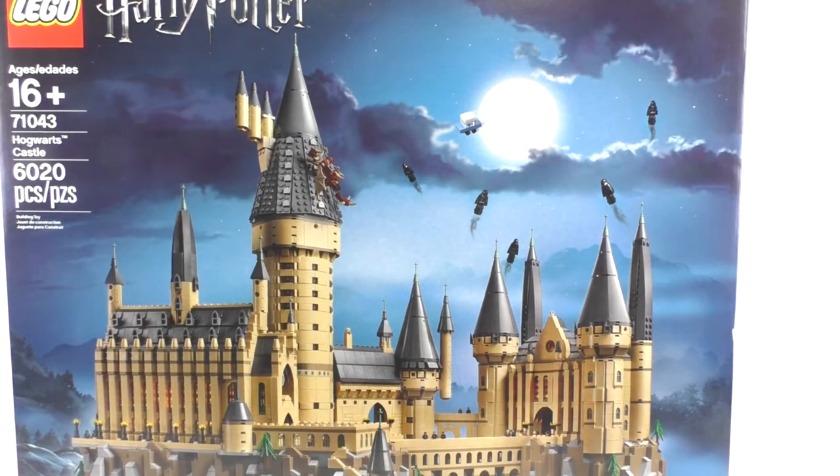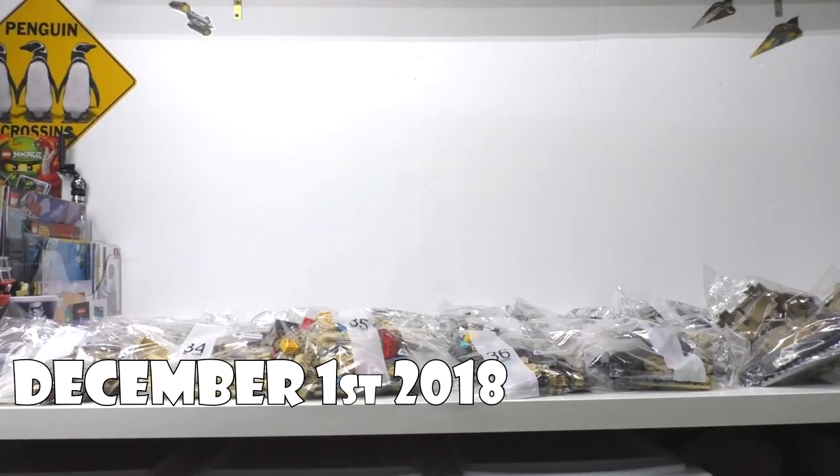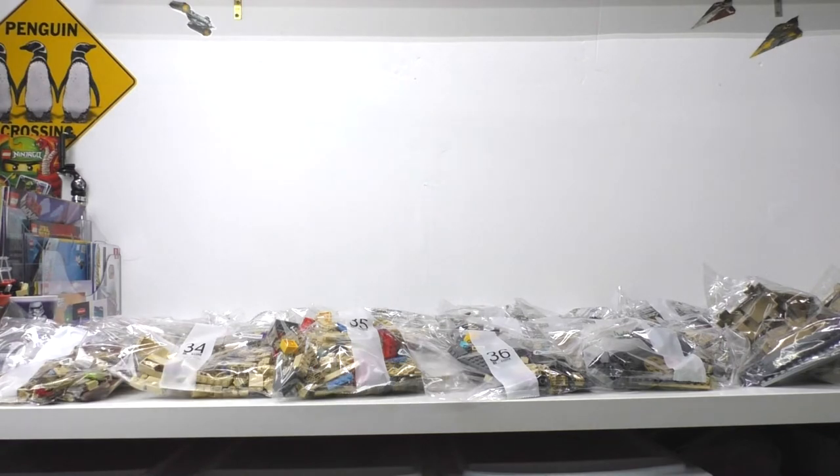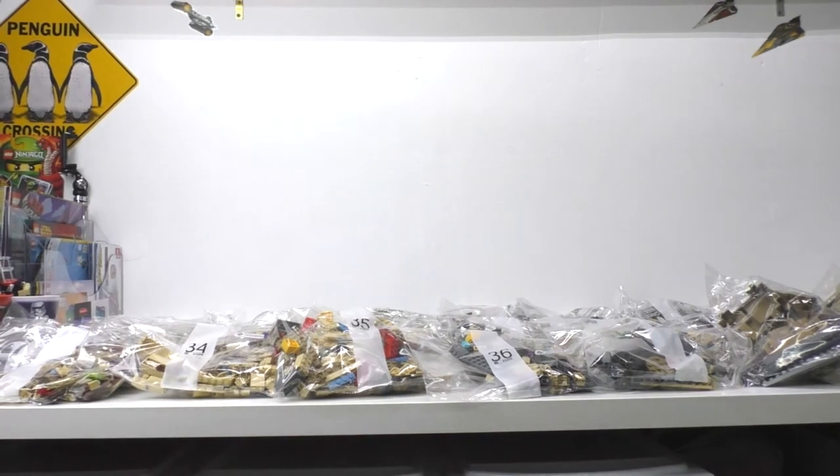Let's take a look at the instructions, then our minifigures, and then the final overall model. I laid out all the bags — we have 37 numbered bags and 3 unnumbered bags with some of the bigger, bulkier pieces. Pretty much all of the pieces were loose inside the box, minus the first couple of bags. The instructions were found inside a random white box at the bottom of the main box, which had bags numbered 1 through around 13-15, and then all the rest of the bags were in the normal box. The unnumbered bags and the instructions were also inside this white box.